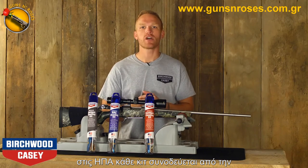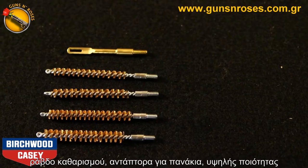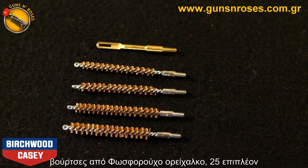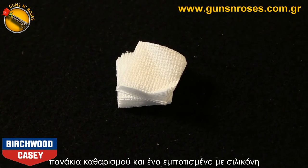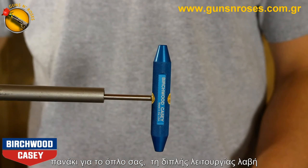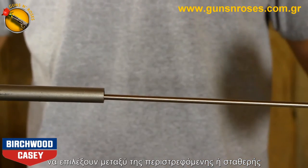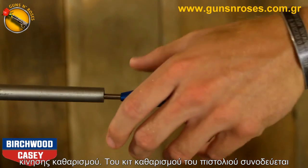Each kit comes complete with the appropriate length stainless steel cleaning rod, patch puller, high-quality phosphor bronze brushes, 25 texture cleaning patches, and a silicone gun and reel cloth. The Birchwood Casey dual axis cleaning rod handle allows users to choose between swivel or fixed action cleaning.